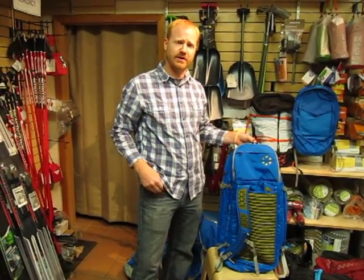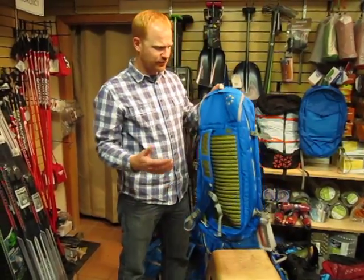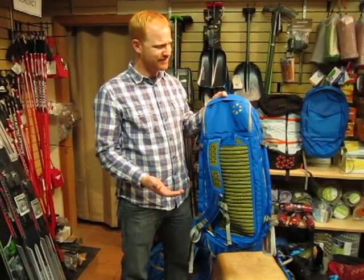Hey, this is Andres of Boreas Gear and I'm here at Tahoe Mountain Sports. I want to talk about our Erewhon duffel. We've got two sizes in this — it comes in a 50 and a 70 liter.